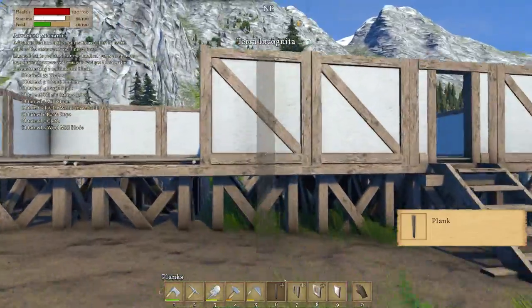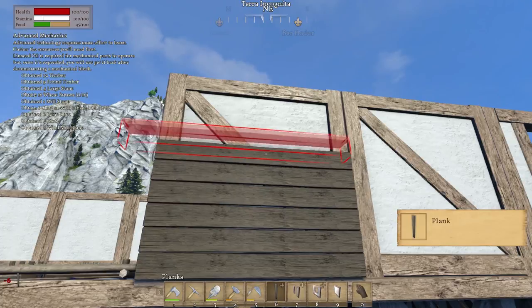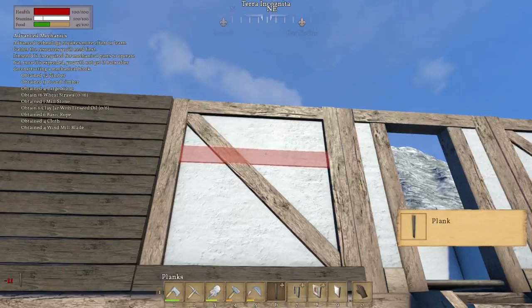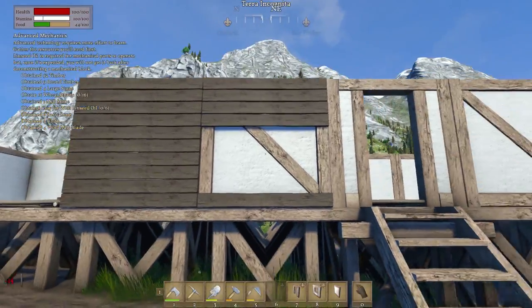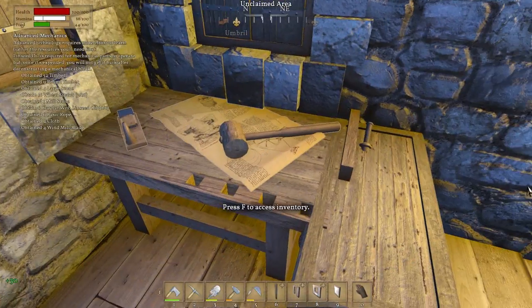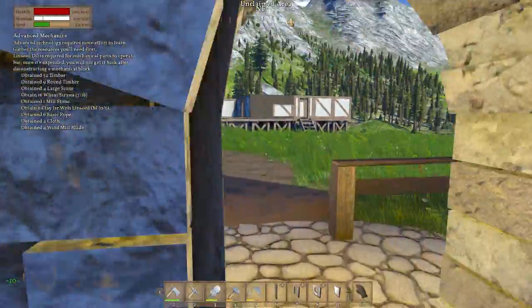My idea now is to completely cover this building in planks so it looks much different to any other normal building. Like that, and then this one as well. That'll be covered in planks the whole way around this whole building, so we're going to need tons and tons of them to get it to where I want it to be. Keeping some more timbers — tons of timbers and tons of sticks now, but still a long way to go.